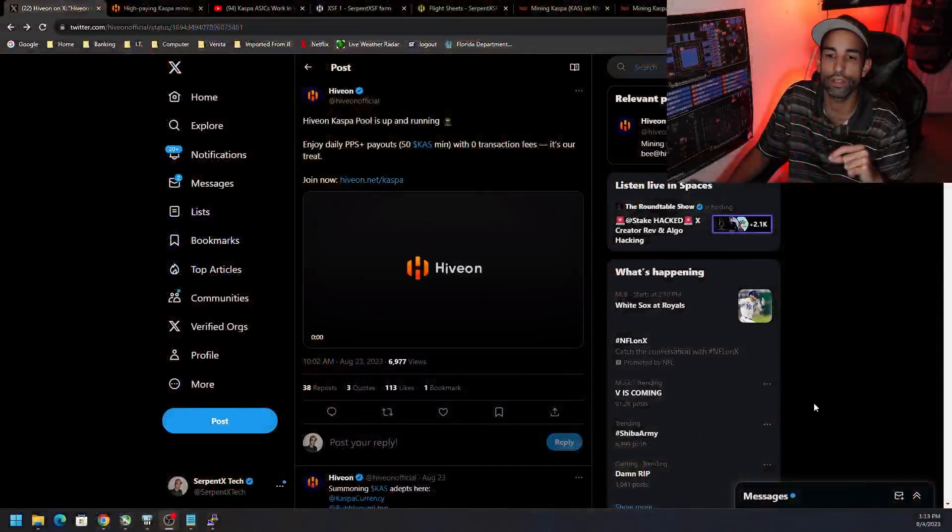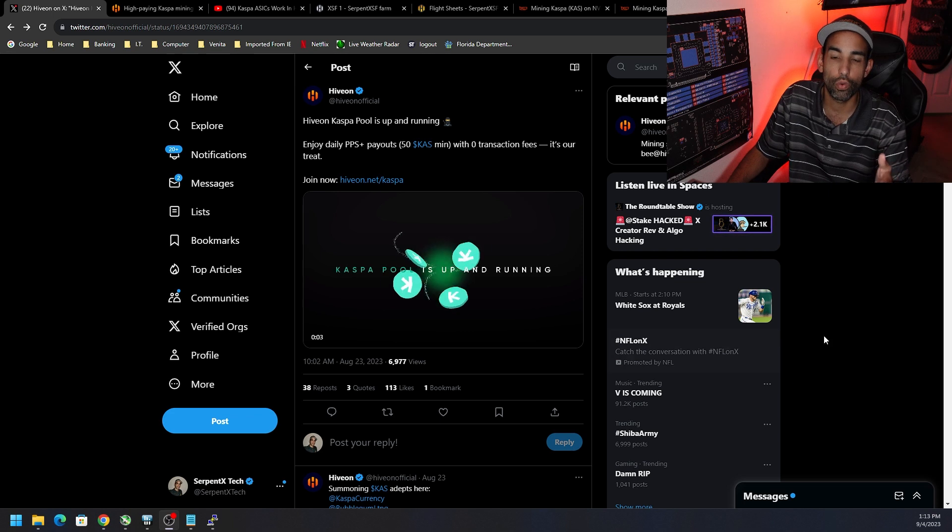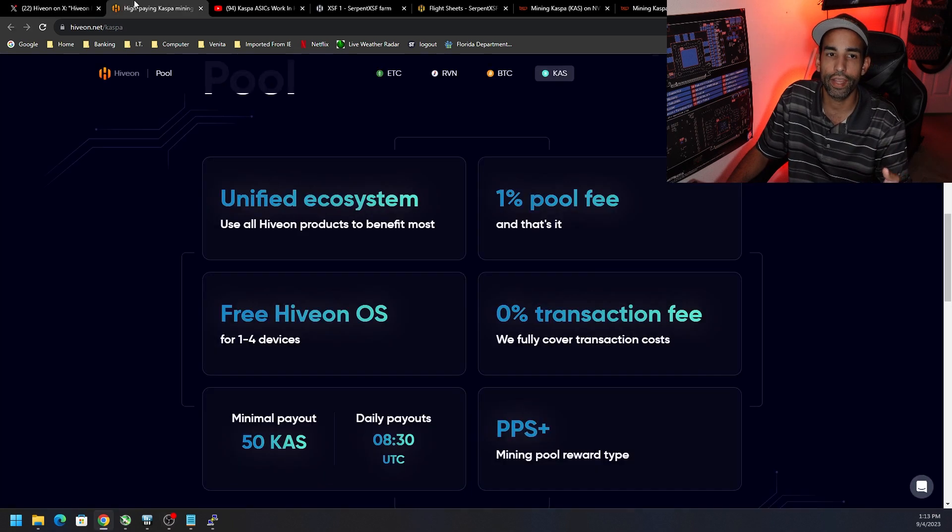Hey, what's going on everyone, Vega here for Serpent X Tech. Hyvon has added another cryptocurrency to its plethora of different coins, and that is Kaspa. The announcement came out in late August on Twitter, August 23rd. They have now added Kaspa — you can connect your Kaspa miners, whether it's the KS0 through KS3LM, from Bitmain or Ice River, directly to Hyvon.